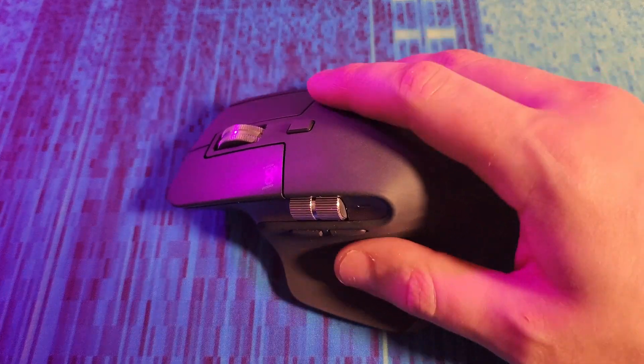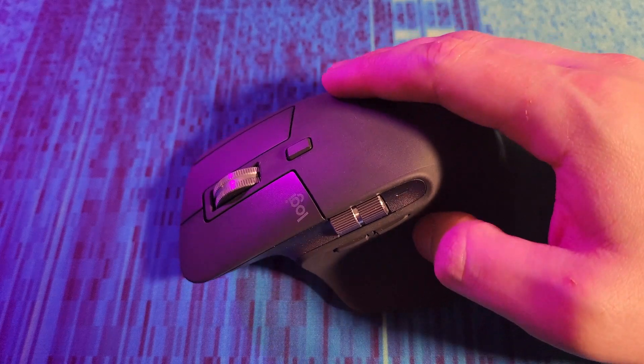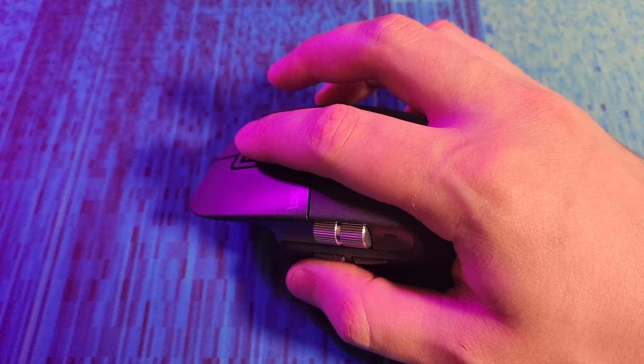It's been a few weeks and I've been using this as my daily driver mouse at work. Overall it's a very comfortable and ergonomic mouse. I really don't have any major gripes or complaints with it, so let's go through a feature breakdown.